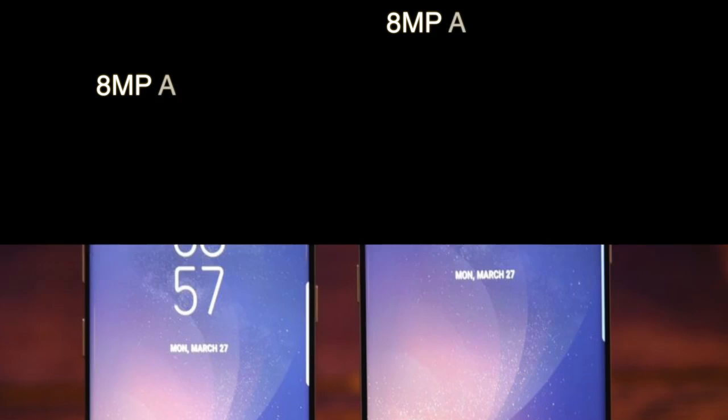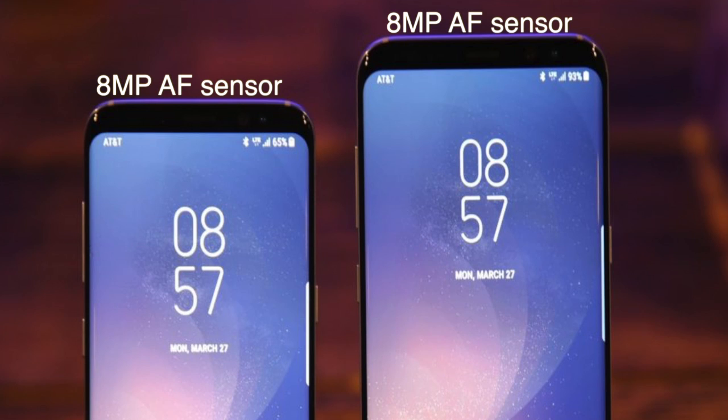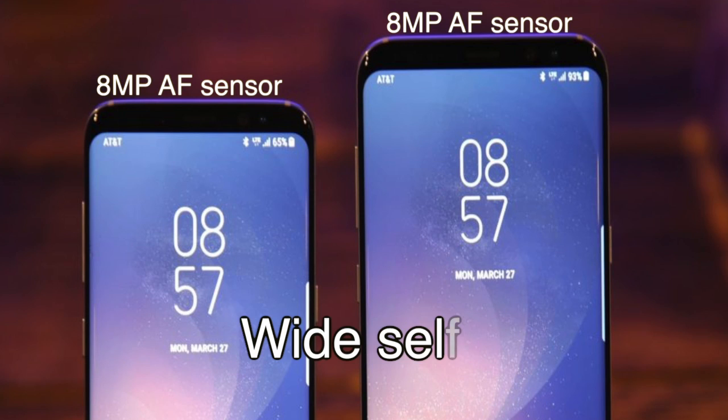Front Camera: Both devices come with an 8MP front sensor with wide selfie support.